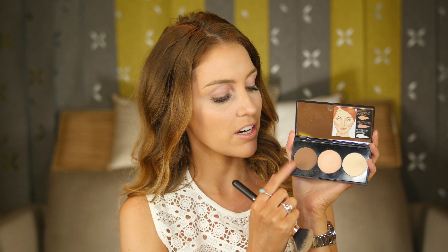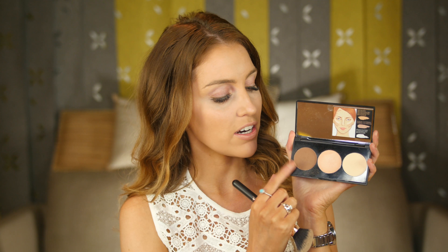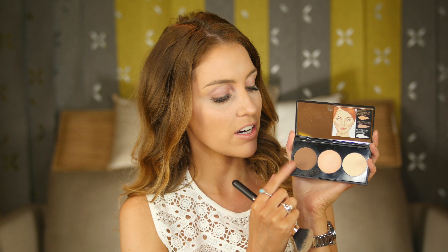The next step is contouring. I'm going to use the Contour and Sculpt Palette, starting with the matte bronzer. I'm going to apply this in the shape of a three down the side of the face, three or four times — this also adds warmth to the skin. For highlighting, I'm going to use the Baked Shimmer product. Because this is a night time look, we're going to go a little heavier with our highlighter, highlighting the brow bone and cheekbone at the same time. Then I'll lightly dust this down the centre of the face, the centre of the nose, and onto the chin.